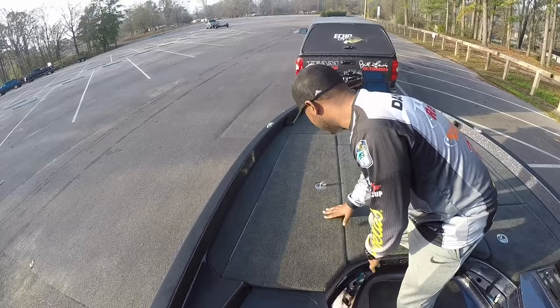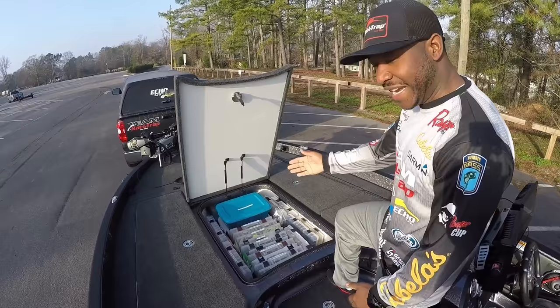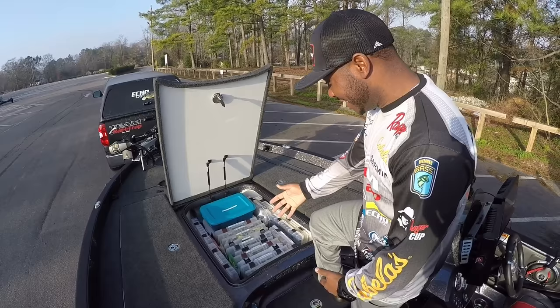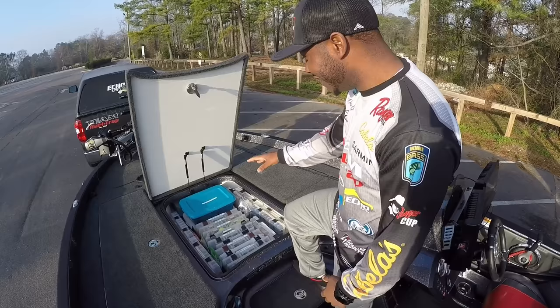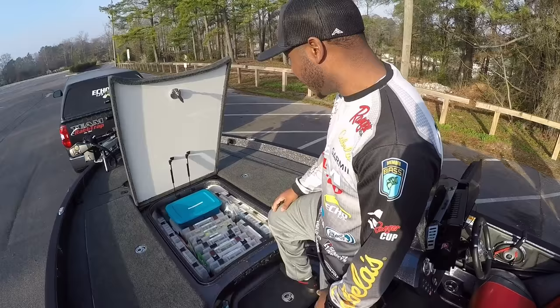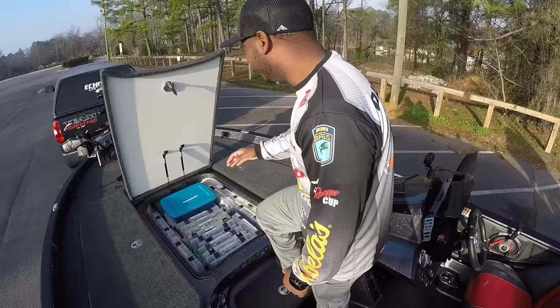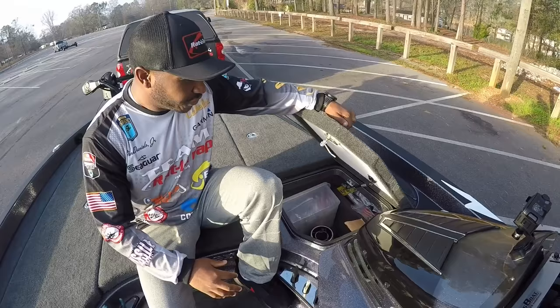Then you've got your center hatch — this is where I keep the majority of my tackle. I have all my boxes laid vertically in there, everything labeled, and I try to stay somewhat organized. This is fresh after a fishing trip so there's a little tackle laid around, but you can still see how much storage is in there — tons and tons. I've got four big Tupperware containers full of plastics, all my hard baits, hooks, weights, frogs — it's all right there at a finger's touch. I know where the majority of my tackle is right here.